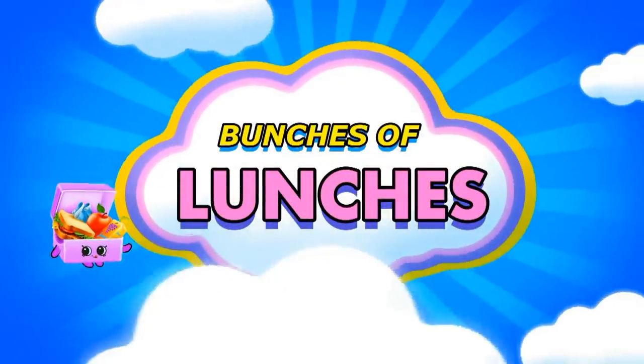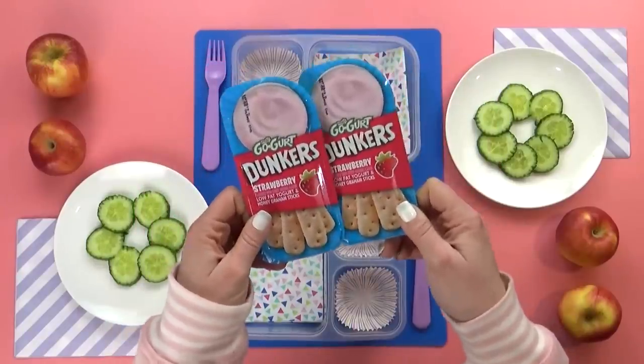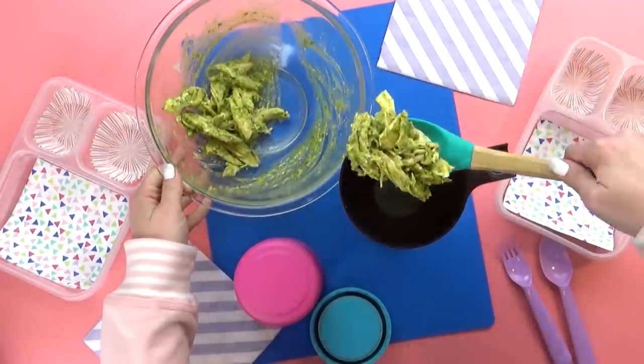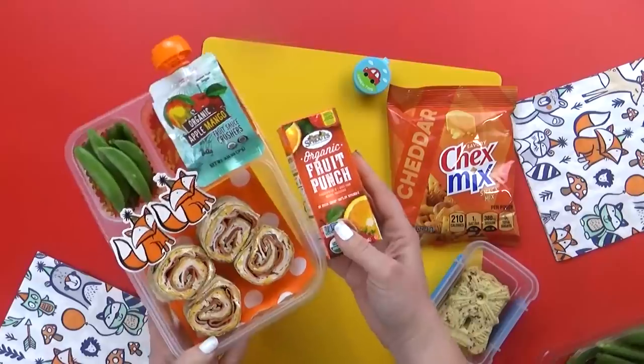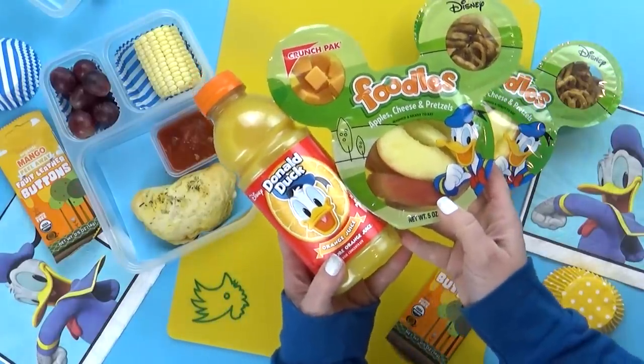Fun and easy lunch ideas — bunches of lunches! Today I'm back with another week of school lunch inspiration. Some of these lunches are hot, some of them are cold. I have meat-free lunches and gluten-free lunches. But as always, all of these lunches are fun and cute, but still easy to make.